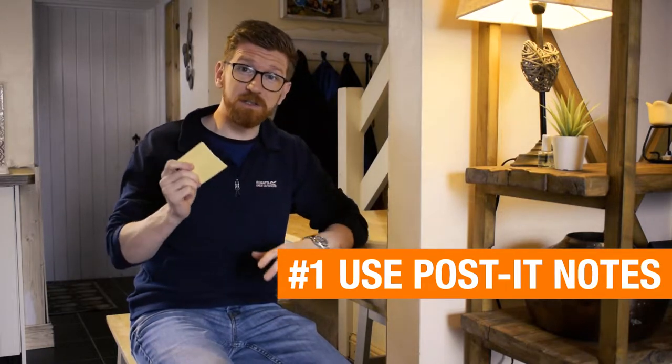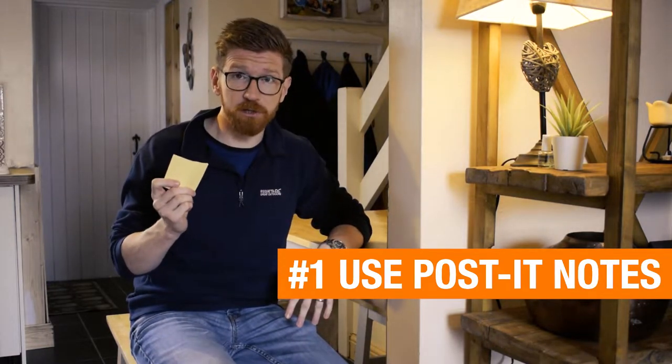The first revision technique I want to talk about is using post-it notes to surround yourself with revision. The idea is that you just plaster them everywhere around your house so that by seeing them so frequently it's going to slowly sink in. So the first step is to make loads of post-it notes.